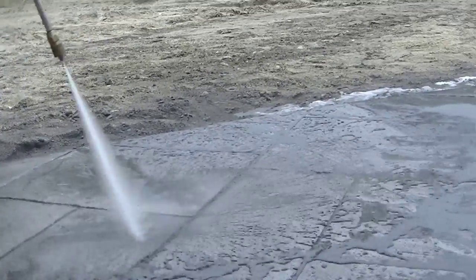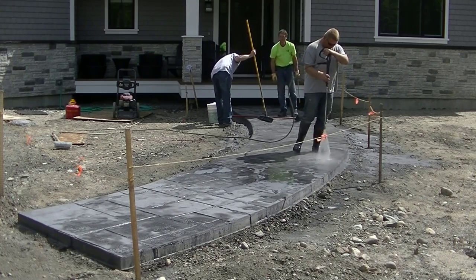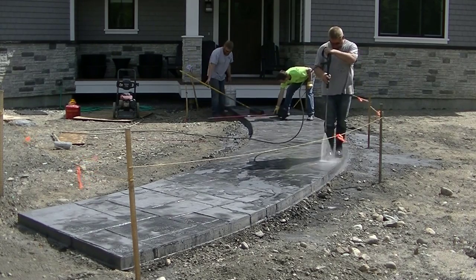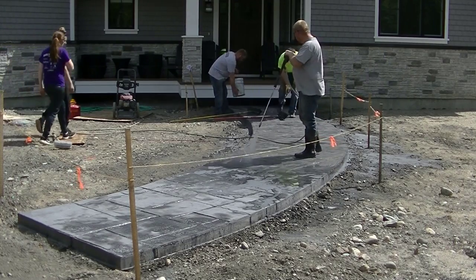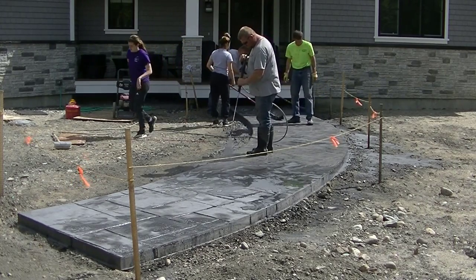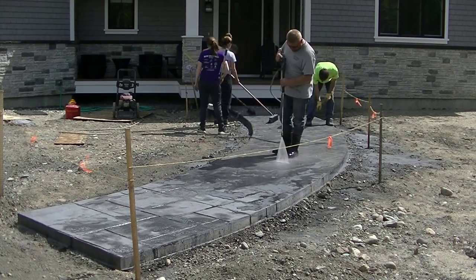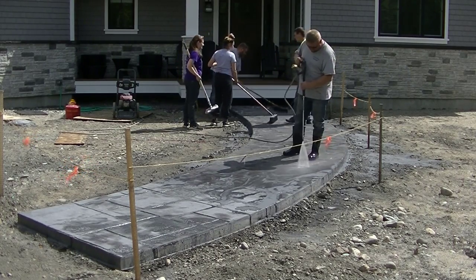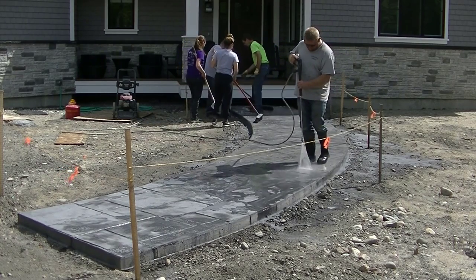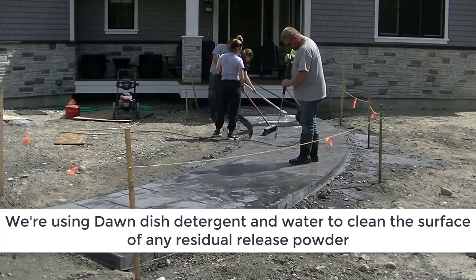First we get about 90% of that release agent off using the pressure washer. Then we take a brush and scrub the surface using Dawn dish detergent — you can see we've got a bucket there. We dump that on the surface and scrub it, almost like washing your car with soap. That Dawn dish detergent breaks down the release agent even more. You want to get about 90 to 95% of it off. The only release agent you want remaining is down in the crevices and grooves of the stamped concrete — parts that got pressed right into the paste.